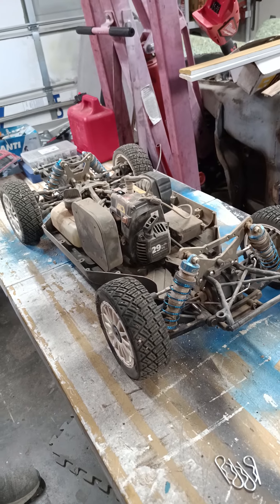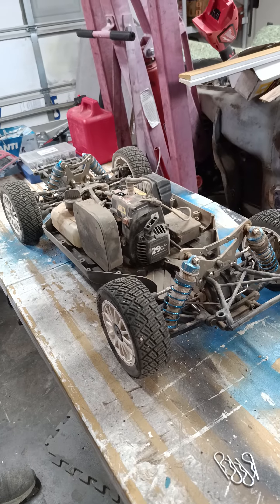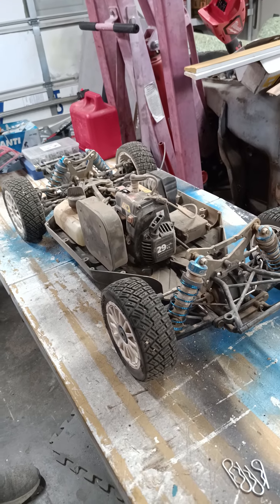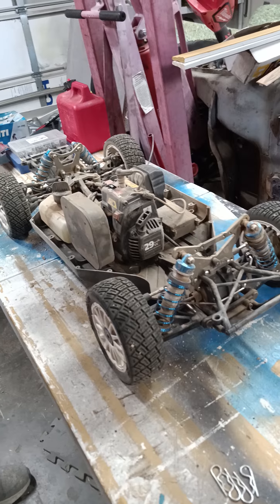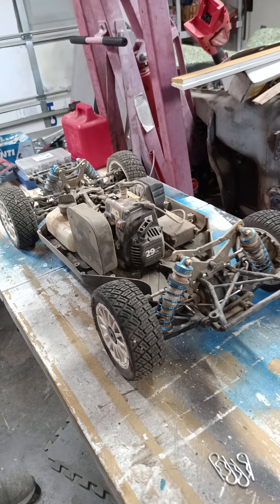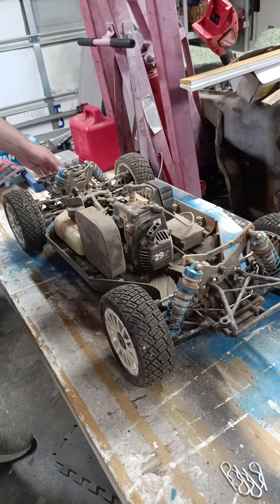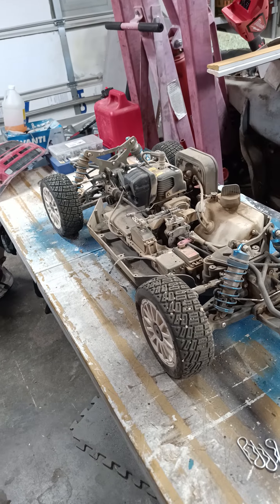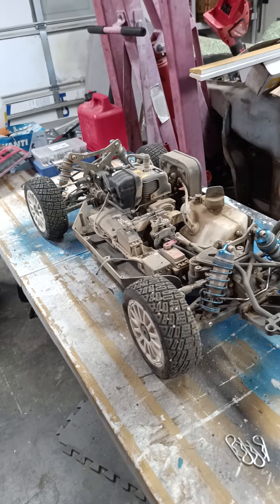I don't remember for sure, but I think this also had their active differentials they were playing with — kind of like a limited slip diff. The diff would start to slip up and it had a centrifugal clutch that would lock it up and help it handle better. It's been a great rig, I've had it for a long time. It's got rally tires.